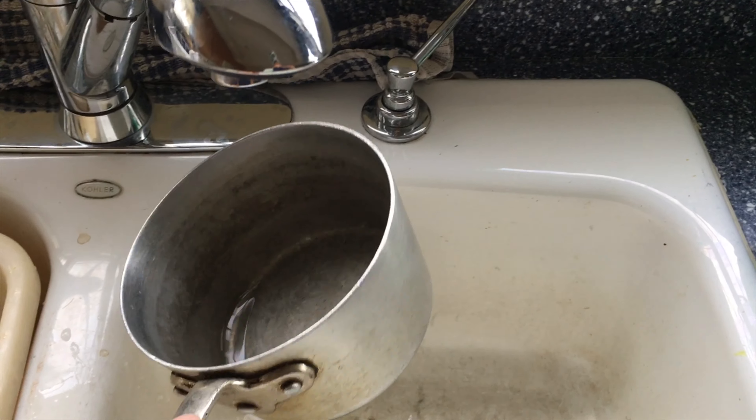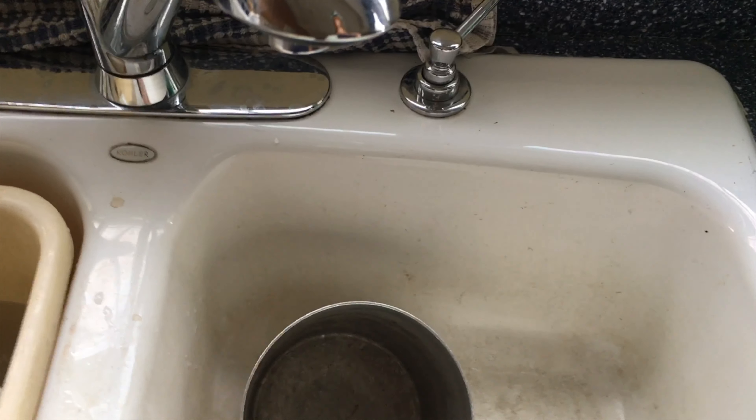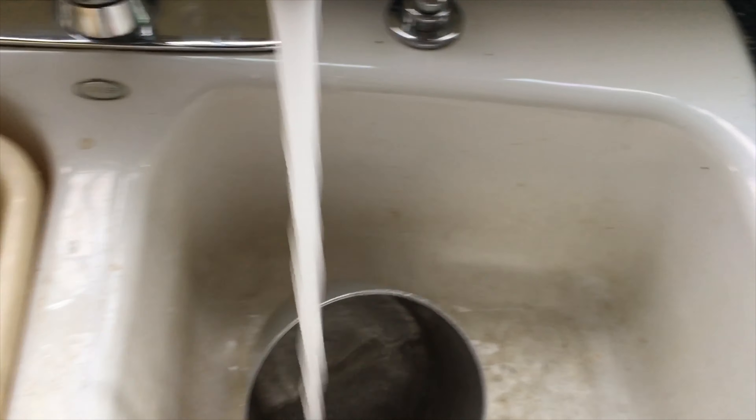All right, so in order to wash this shungite, I'm gonna just put some water into this pot here.